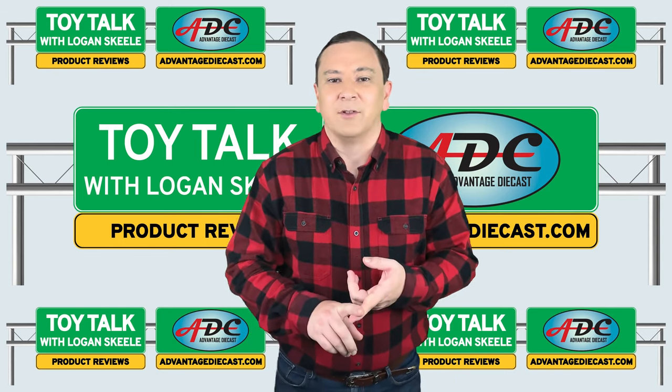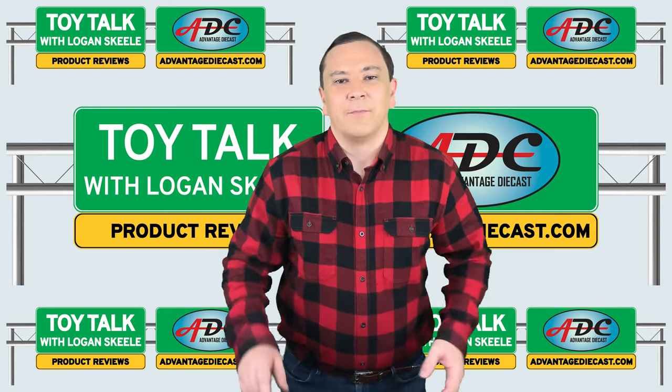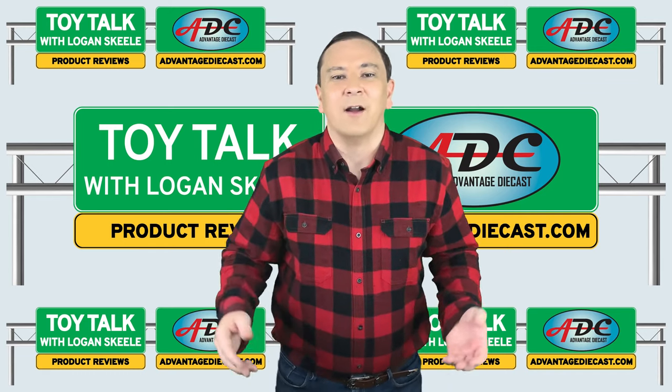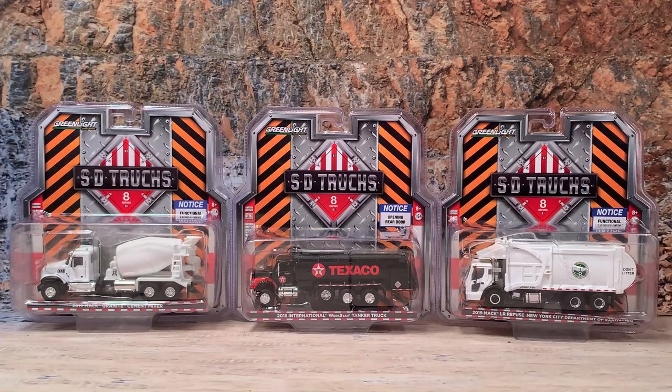It's going to be on a Greenlight Collectibles piece — it's the SD Trucks Series 8, which is a set of three heavy-duty trucks. Incidentally, SD stands for Severe Duty. Here we go — this is Greenlight's SD Trucks Series 8, SD for Severe Duty.